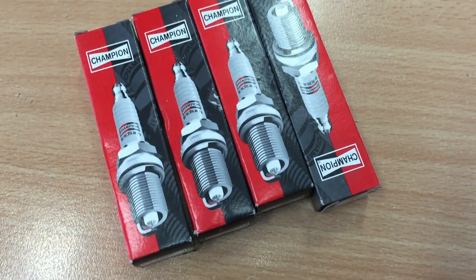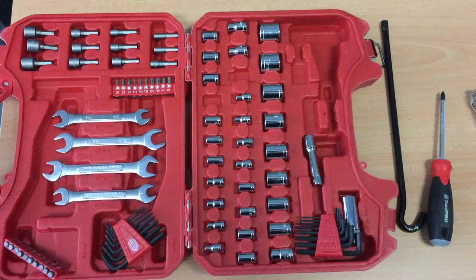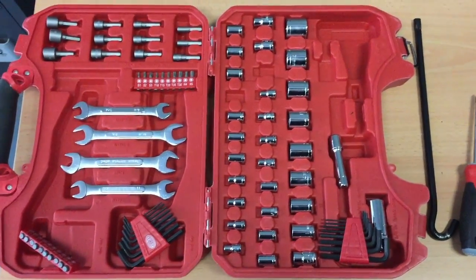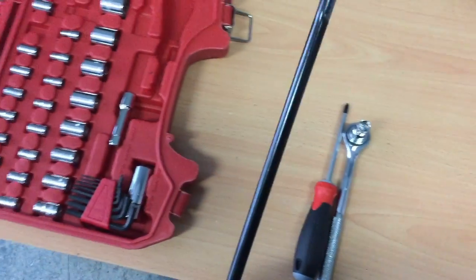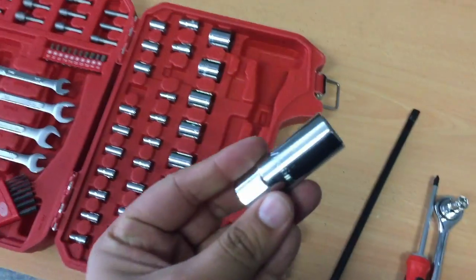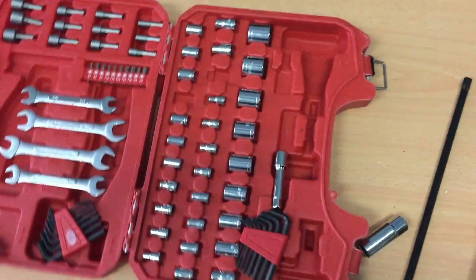Now we'll park the car in the workshop and I'll show you the tools we're going to need. It is ideal to have a full socket kit if you've got one handy, along with a screwdriver. I also grabbed an extension from my car because my socket to open the spark plug is not long enough — you need something long, so I'll be using this as part of the extension. Let's get right into it.